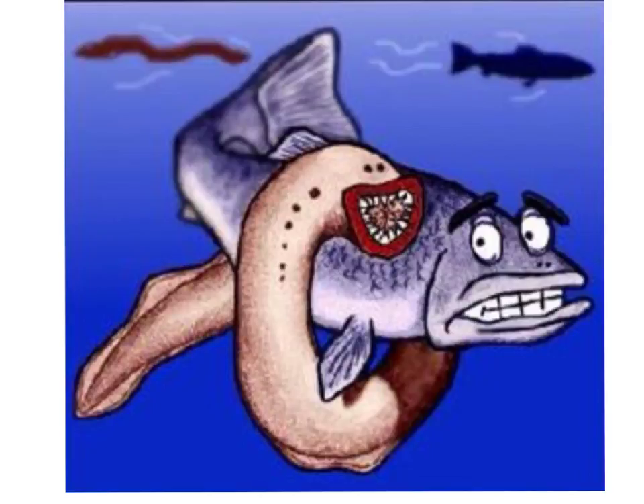The lampreys have a high degree of cephalization, and we can see this through the rudimentary brain connected to the spinal cord. The skeleton of the lamprey consists of cartilage rather than bone. The lamprey's life cycle consists of two major stages: the larvae stage and the adult stage. The larvae stage can last for years, and during this stage the lamprey is referred to as an amocyte. The adult body form only lasts for a matter of months.